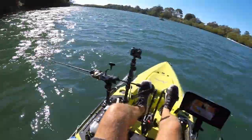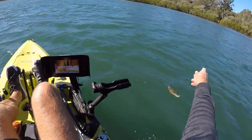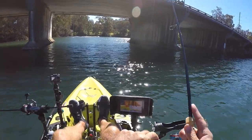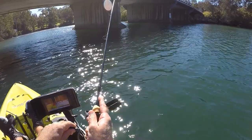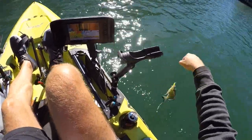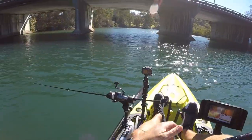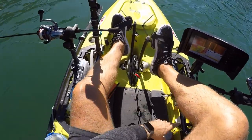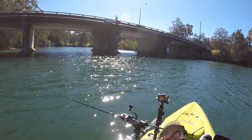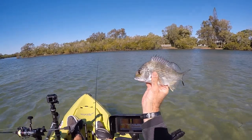Yeah mate, they're all tiny. Mind you, just going through I just saw a massive one on the side scan. The Kytec has managed to pull a little fish — a little bream. What is he doing?